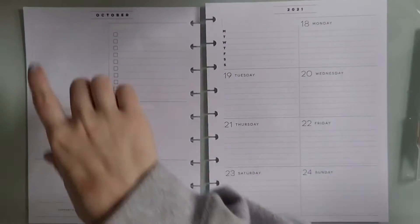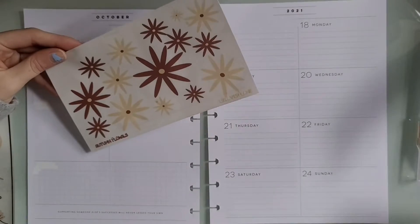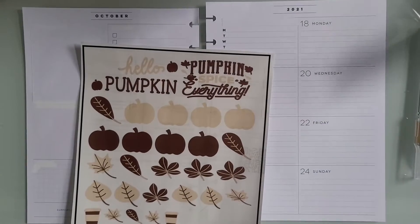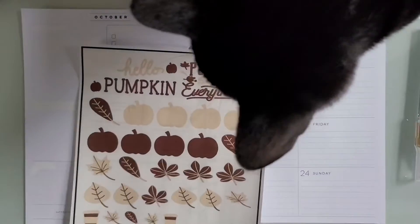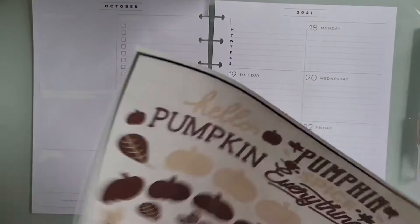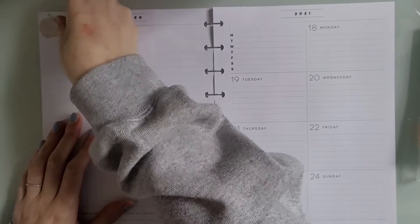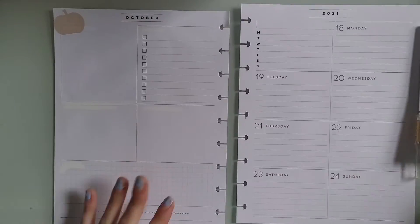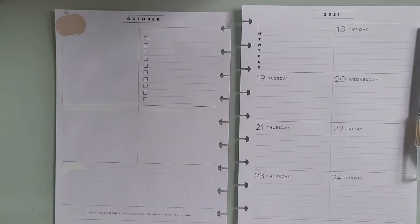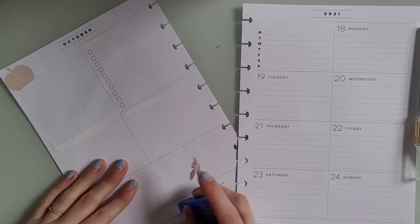I'm also planning on maybe pulling in some stickers from some Happy Planner books that I pulled out — they're over to the side. Originally my thought process was to go around the edges of this spread with pumpkin and leaf icons, kind of doing what Kelva Plan did this past week if you watched her plan with me. But when I came down to it I ended up doing something completely different, so I'm just placing this pumpkin down in the corner.